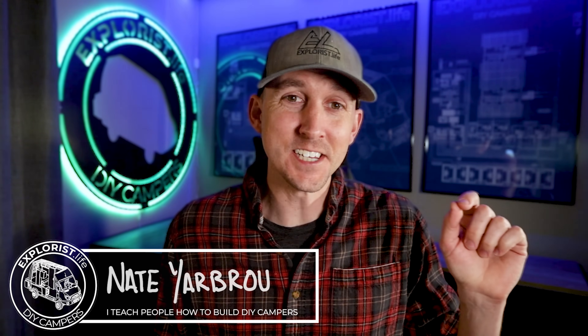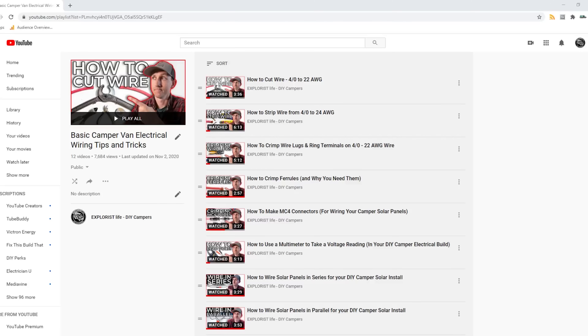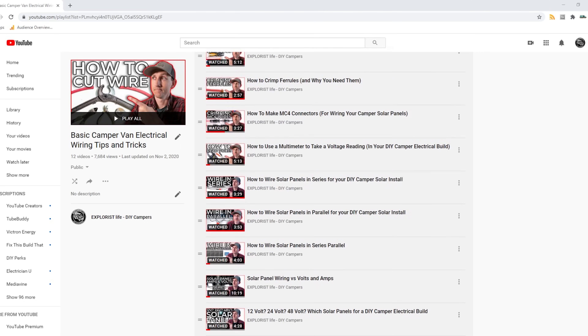Hey everybody, it's Nate from Explorers.life. I teach people how to build DIY campers, and in this video I'm going to teach you how to wire multiple solar charge controllers into the same system. This video is episode number 16 in a series where I teach you all of the basic electrical skills and concepts you'll need to tackle the next electrical project in your camper.